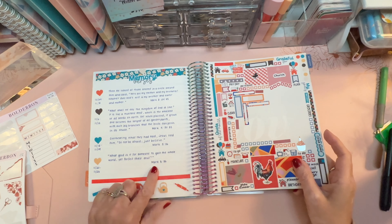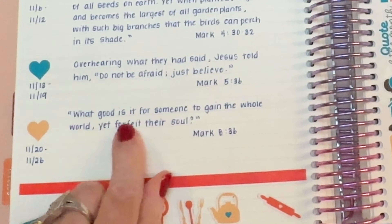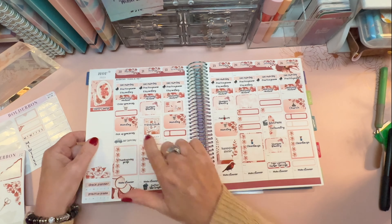This week's memory verse is from Mark chapter 8, verse 36: 'What good is it for someone to gain the whole world yet forfeit their soul?' That's going to go right here.